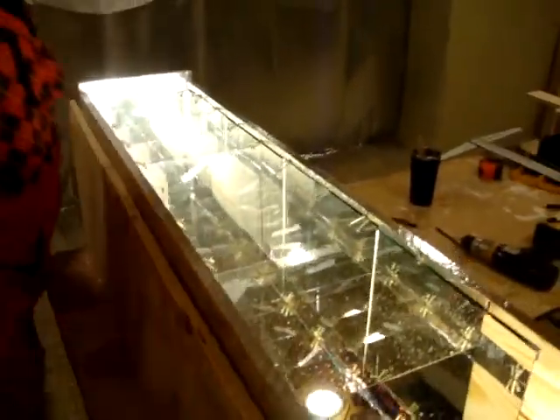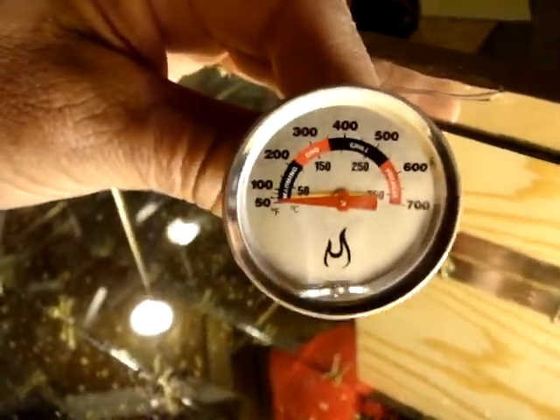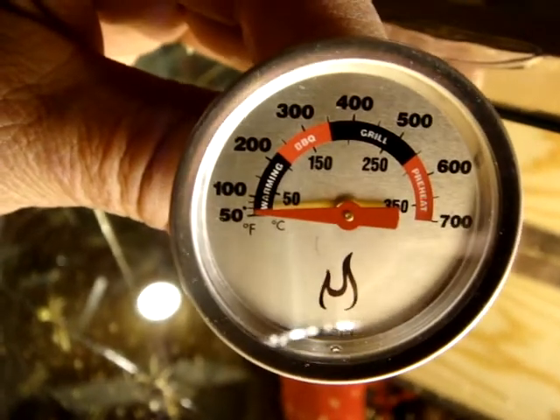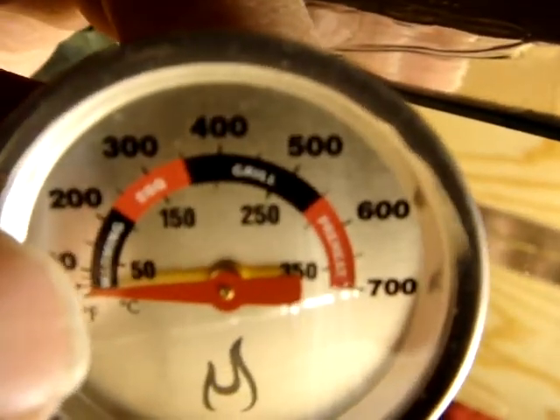We're going to take this out in the sunlight and see what kind of temperatures we can get with this box. We also bought a barbecue thermometer because it goes way, way up in temperature. Our goal is to reach 240 degrees, which will be enough to run our steam turbines.